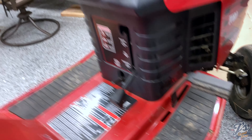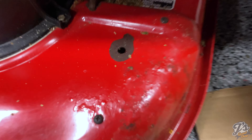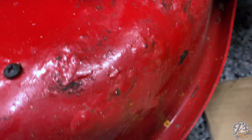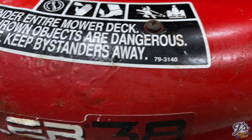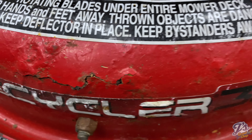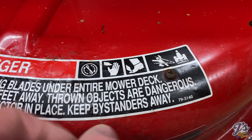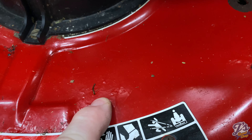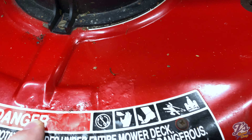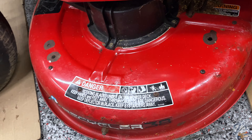On the other side it's got some rust bubbles. I'm going to try and grind the paint off and see what we've got underneath there. A little bit here on the edge too. I hope I can get this little part cleaned up - this feels pretty solid, kind of like wrinkles. I don't know if that's rust or just something else, but I'm trying to fix those couple of spots.